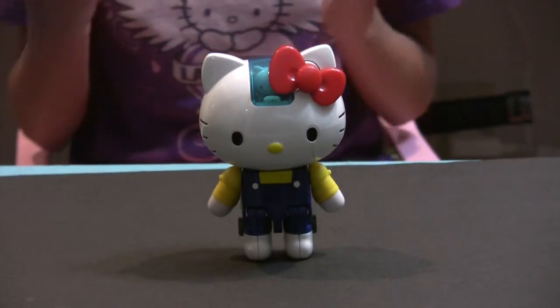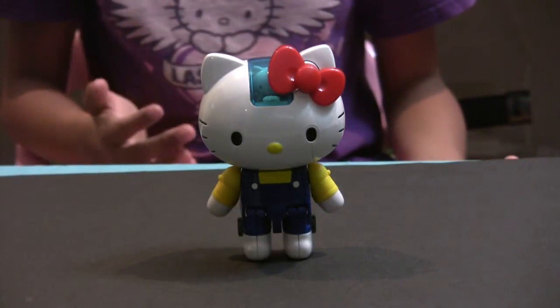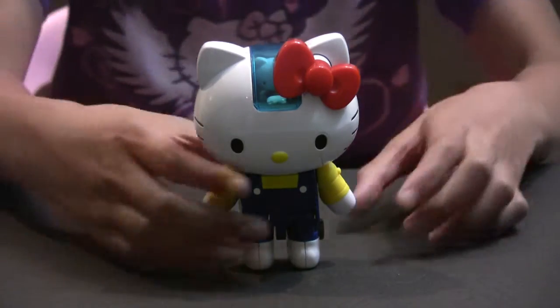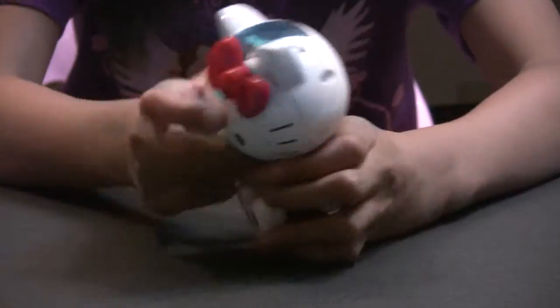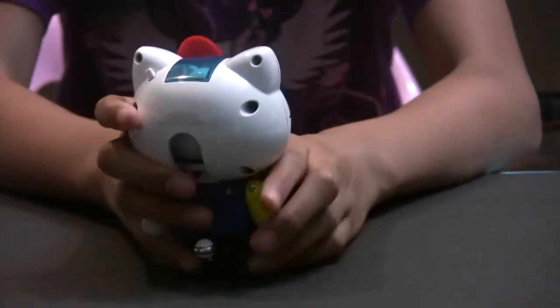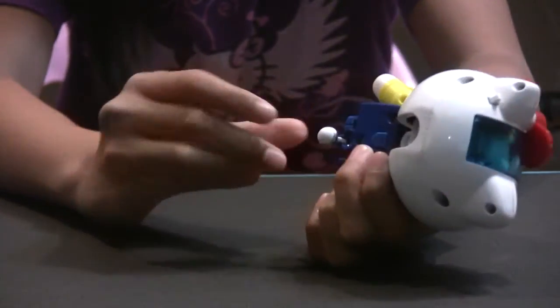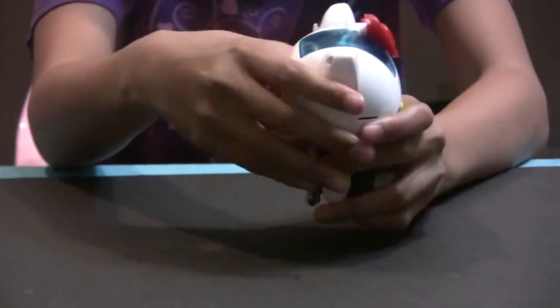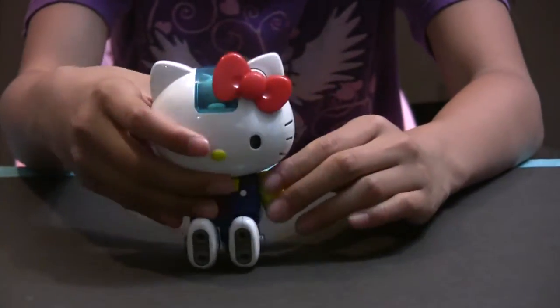So let's take a look at all of Hello Kitty's modes. This is the first mode — the vehicle mode. All you have to do is push her legs forward and pull her tail down, which is a wheel. You can't push her forward but you can only push her sideways, like this.